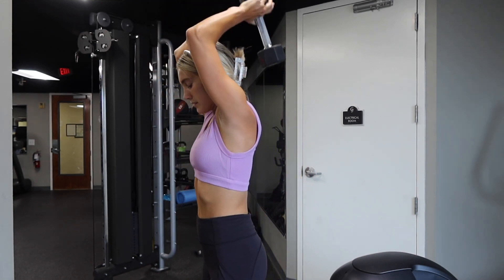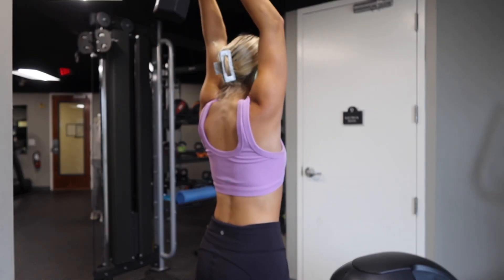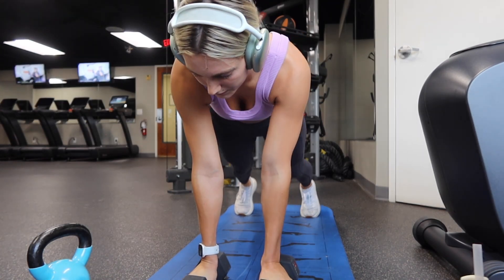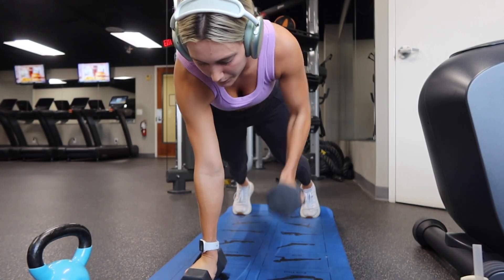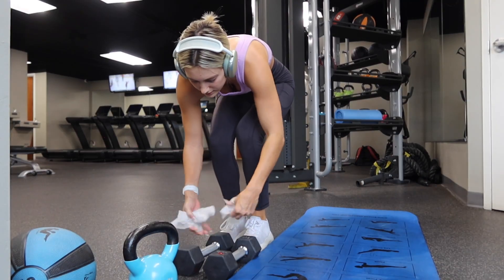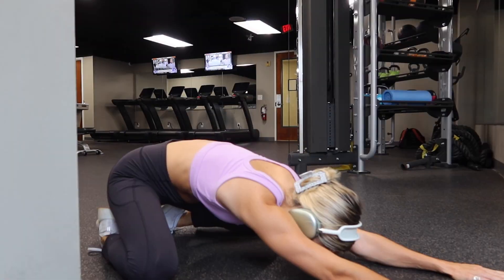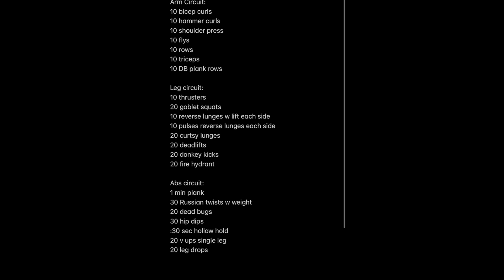Next are tricep extensions — just a reminder you can do whatever weight you want for any of these movements, and I'm not a professional. Last but not least, plank dumbbell rows: same form as a plank, back flat, stomach sucked in, and you alternate lifting one weight at a time. And that's it! Make sure you wipe down everything you touch, and stretch after — stretching is so important, it's the most important thing you can do for your body. I hope you guys enjoyed this video — comment below. I love you guys!